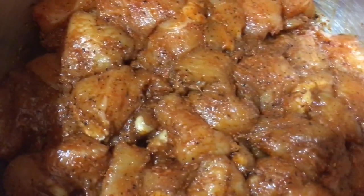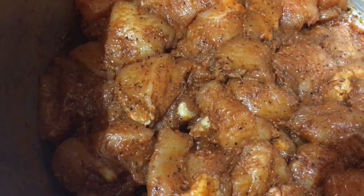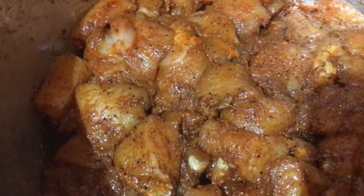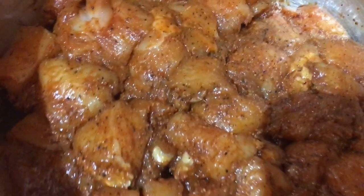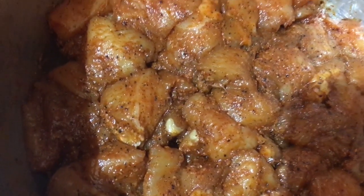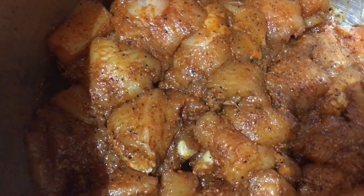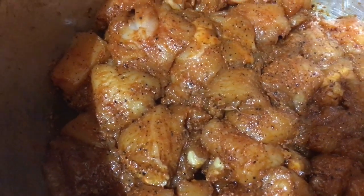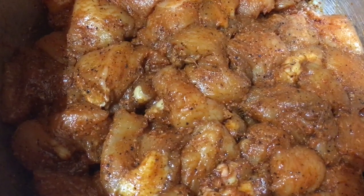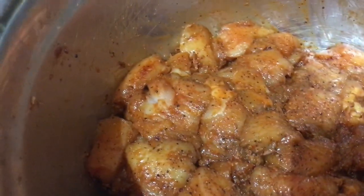Here I've got two and a half pounds of chicken breast cut into small square pieces. I've marinated the chicken with one teaspoon salt, one tablespoon black pepper powder, one tablespoon chili powder, one teaspoon soya sauce, and one teaspoon ginger garlic paste.